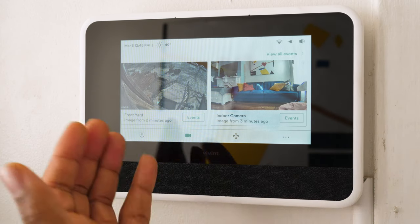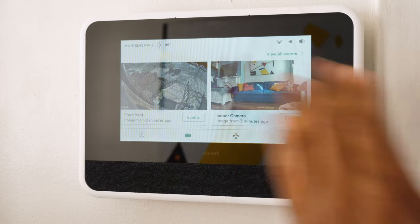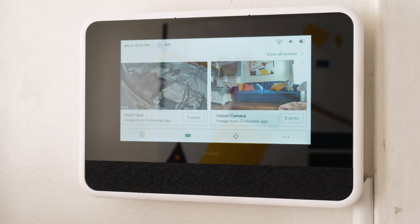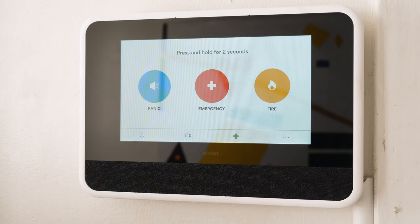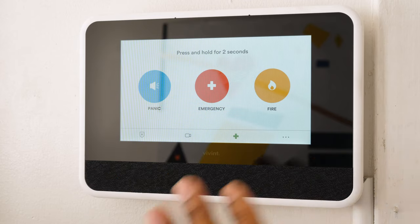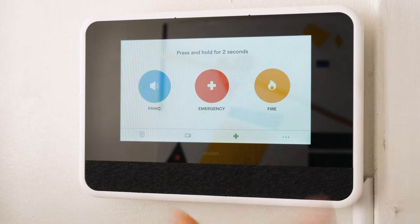If we jump into cameras, you can see images from my front yard from a couple of minutes ago, and images from my indoor camera. You can even look at the various events. You can actually look at anything that's taking place right here on your Smart Hub. Let's get that live view of the indoor camera — voila, that is a live view of exactly what's taking place just a few feet away from me in my living room. The final thing I want to show you is this tab — your panic, emergency, and fire buttons. If you hold these for two seconds, you can basically sound an intruder alarm with an emergency siren. You can actually call emergency services or the fire department directly from the Vivint Smart Hub, which is a thing I really love about the Smart Hub user experience.